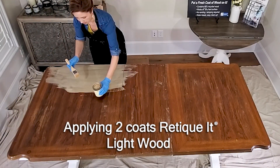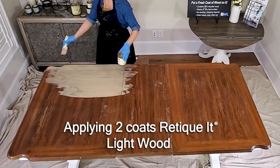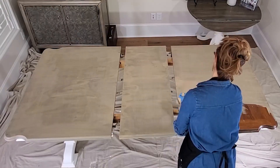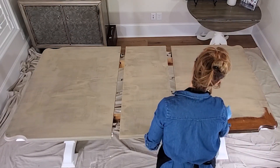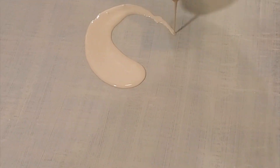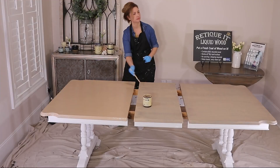Check this out! We're using Retique It Liquid Wood on this tabletop. This stuff is amazing. It has 66% recycled wood fibers in it and it's going to make this table look amazing.